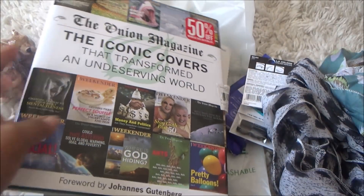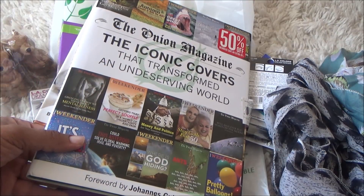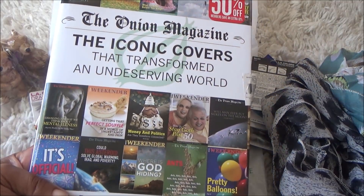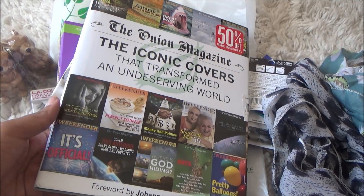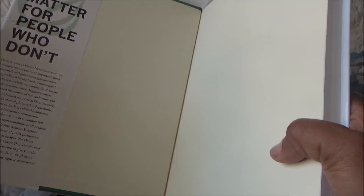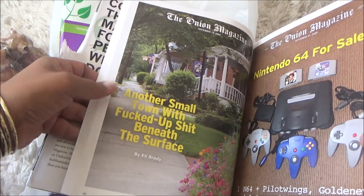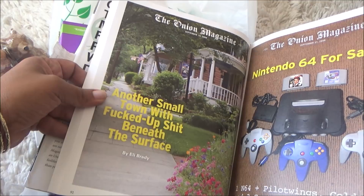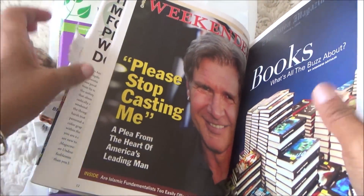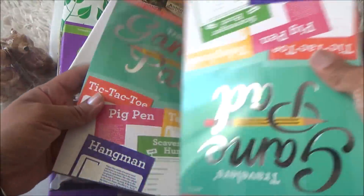Then I got this — it says 50% off wherever it was from. This is The Onion magazine: 'The Iconic Covers That Transformed an Undeserving World.' It retailed for $26. It's all these different old-school covers — there's even a Nintendo 64 for sale in there. It's 'covers that matter for people who don't.' I love books like that, just to look through.